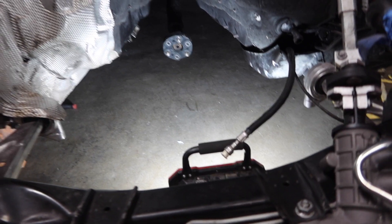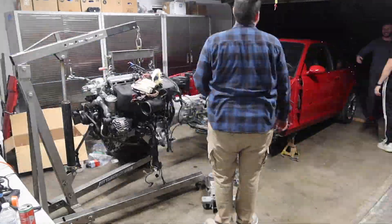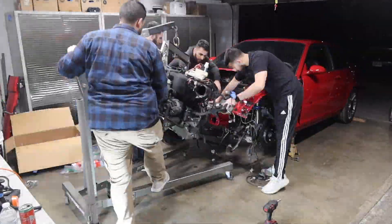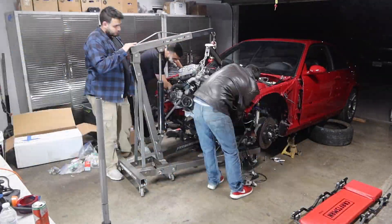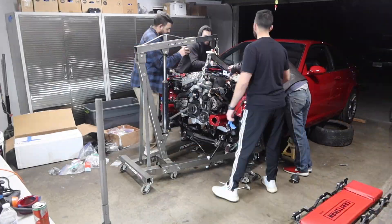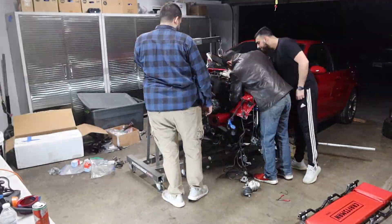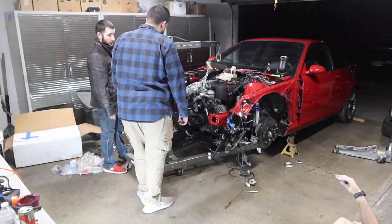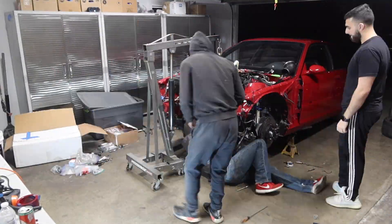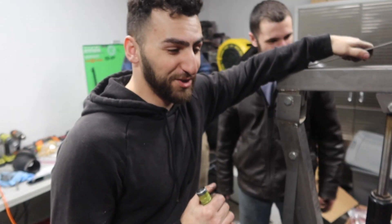We just got the driveline on there. Let's send it — let's get the engine in here. She's in, boys!